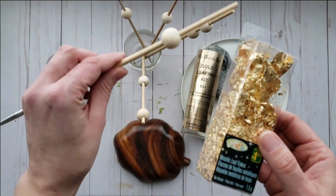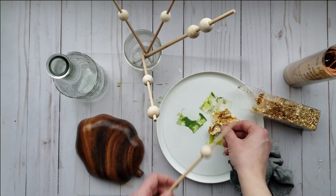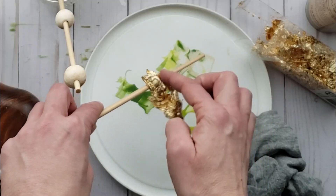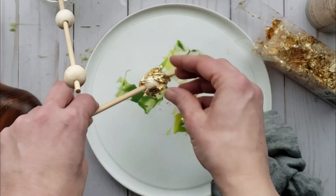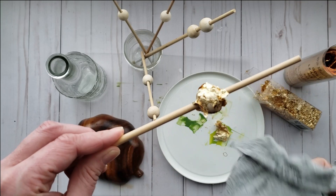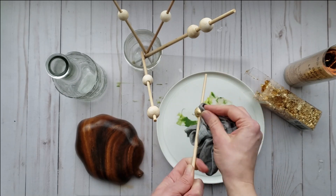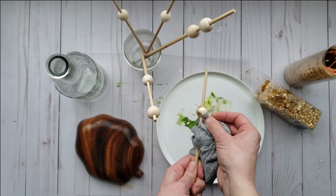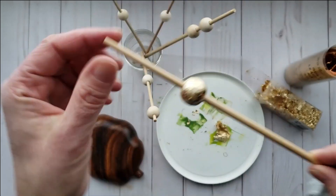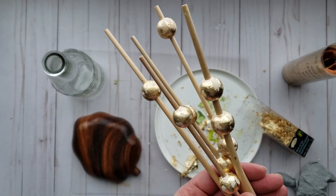I'm going to be using some metallic flakes and applying it to the adhesive on the wood beads. Once you have enough foil on, use a soft rag to remove the excess — that will polish up the foil as well as remove any of the remaining tackiness of the adhesive. Do the same for all your wood beads.